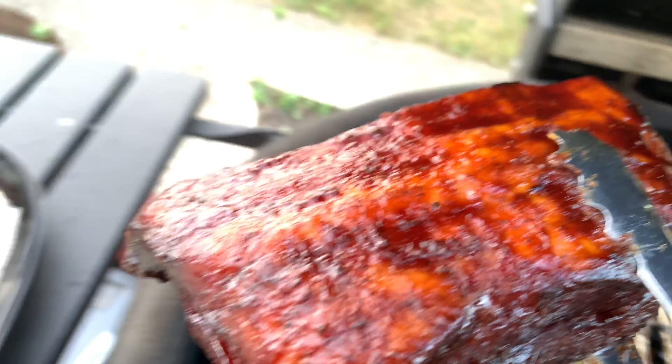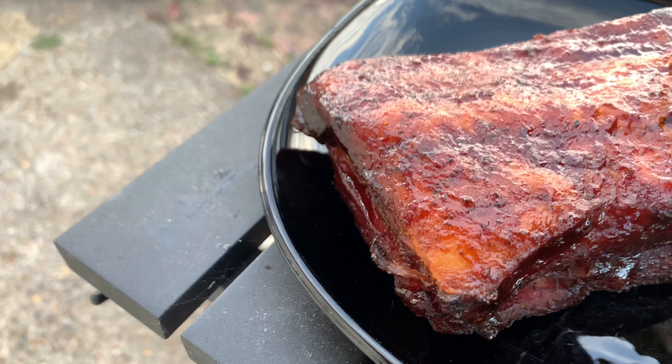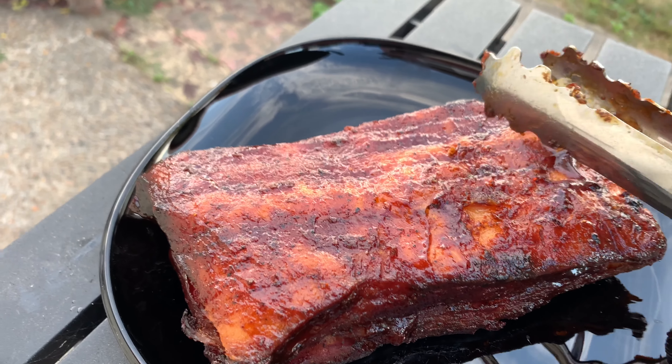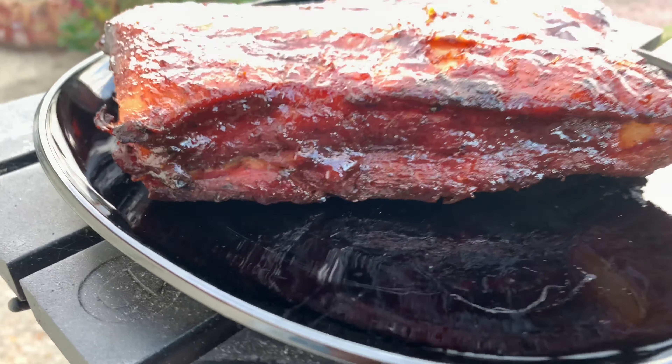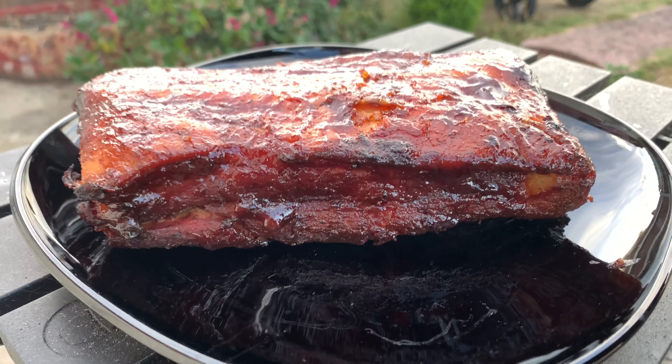That's a good weight. I'm gonna set that on here. You can see just how tender that is — that's the money shot right there.